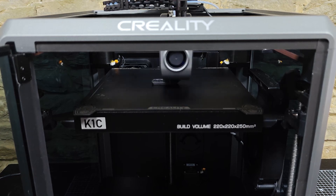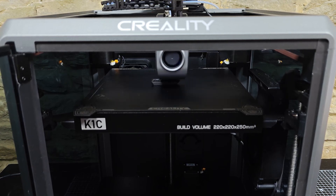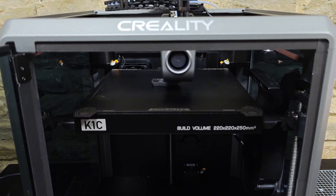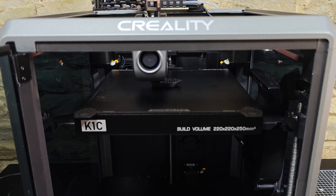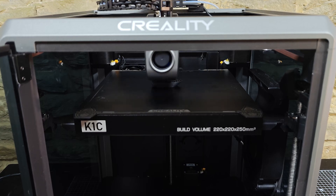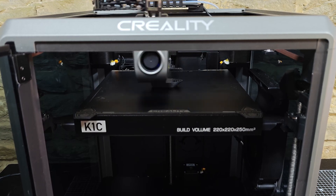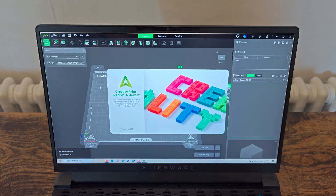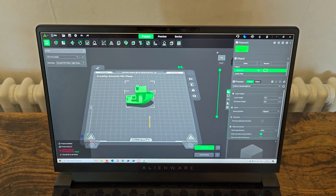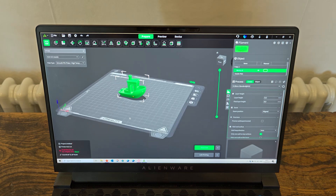So why did we originally buy it? As a small studio working on anything from product development to prototyping all the way through to manufacturing, we needed a printer that could really speed up the design workflow and make our processes more efficient. It needs to be fast, reliable, and able to handle a variety of materials. The K1C promised all that, and over the last year, it has delivered.